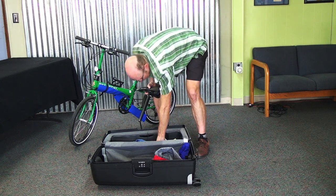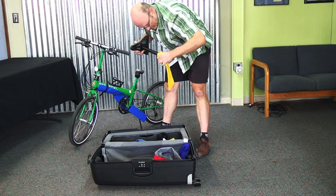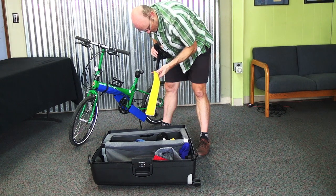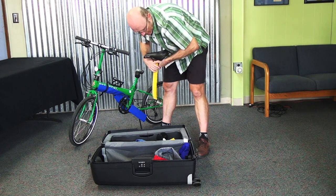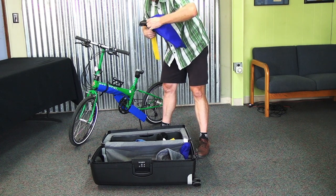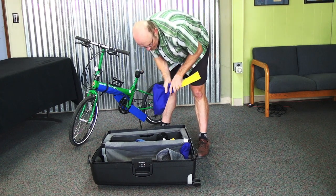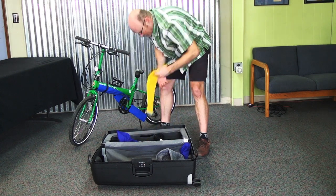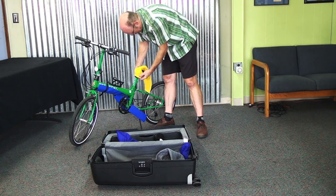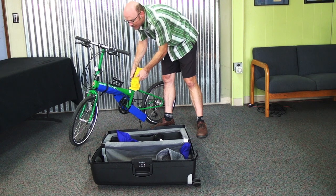There's a yellow felt bag to cover the seat post, and then there's a dark blue bag to cover your seat — it's big enough for most seats. That just keeps that stuff looking nice. Then there's another yellow bag that's a little fatter that goes over the seat mast. We've got lots of felt bags to keep things protected.